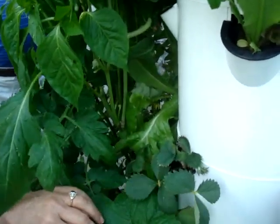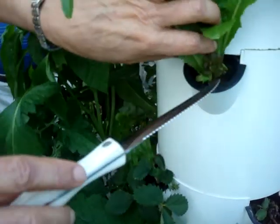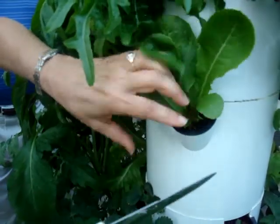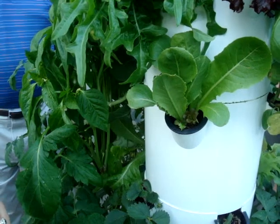Now how do you do this, Charlene? What is the system? Well, under here there is a rock wool that you plant the little seeds into, and then once they sprout — which takes three or four days — you go ahead and transfer them out here to the tower garden.